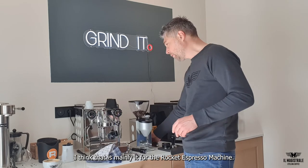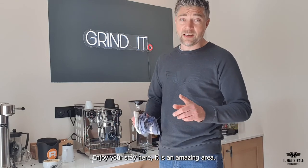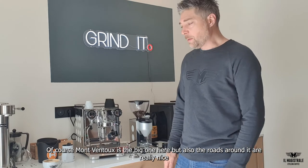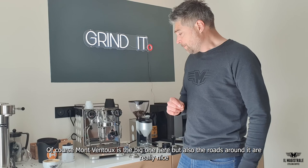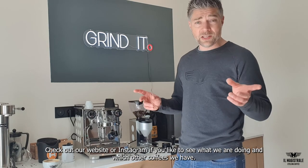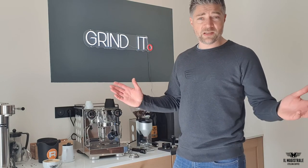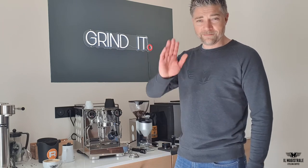I think that's maybe it, especially for the Rocket machine. Enjoy your stay here — it's an amazing area. I've cycled everywhere here and it's really nice. Malva 2 is the big one here, but the roads around it are also really nice. Check out our website if you like to see what we are doing, or Instagram, and which other coffees we have. Enjoy your time here and we hope to see you again somewhere. Bye bye.